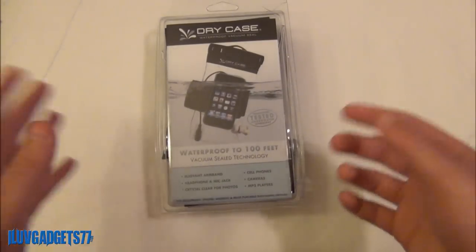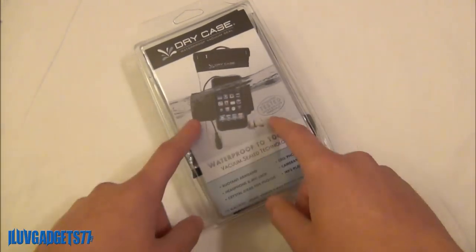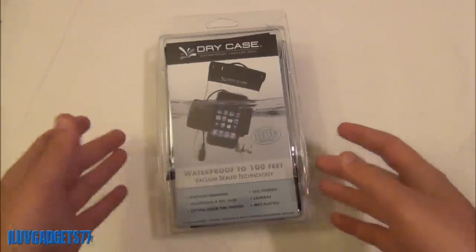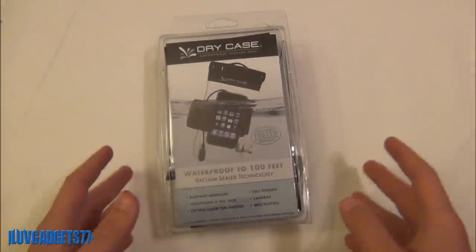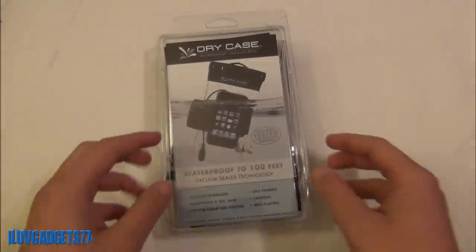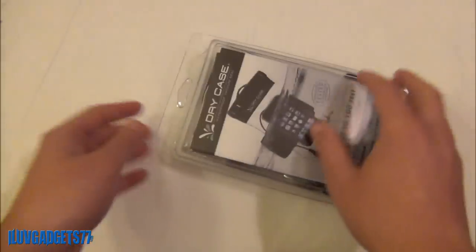Now let's move on to the Dry Case and then we will put the two together. The Dry Case comes with a lot of different accessories and this is what is going to keep you and your electronic device together — so basically without losing it while your device is technically underwater — and you will also be able to listen to music.